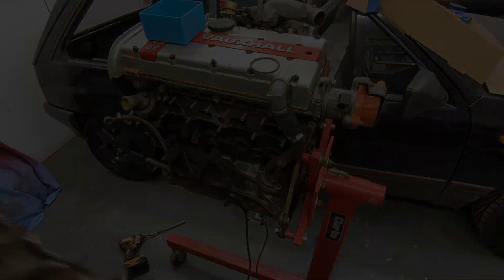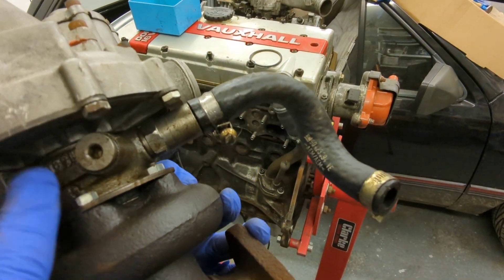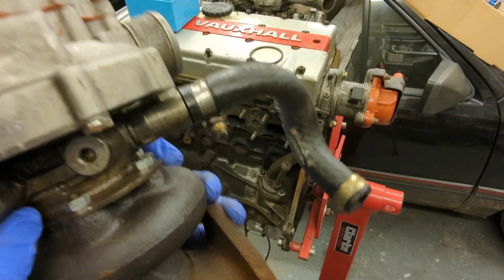One KKK turbo. The core looks really new to me — it's all clean — so it may be a reconditioned one.